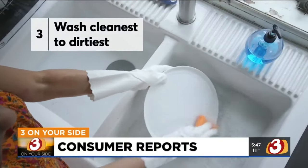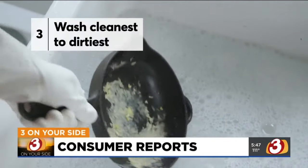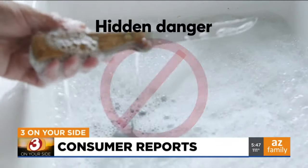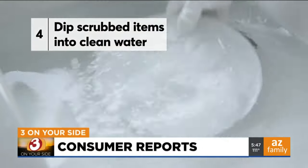Now let's get to work. Start with the least dirty dishes and work up to heavily soiled pots and pans. If necessary, let them soak, then scrub clean with a sponge. Never put sharp knives in soapy water where you can't see them. Dip the scrubbed items into clean water to remove the suds.